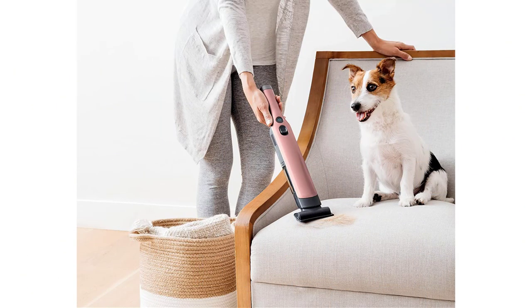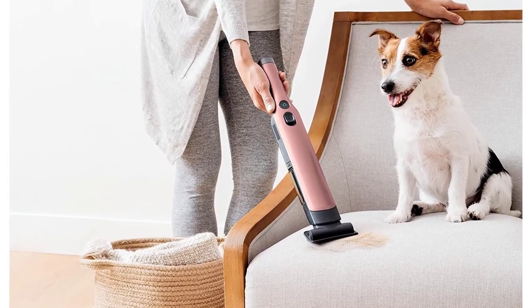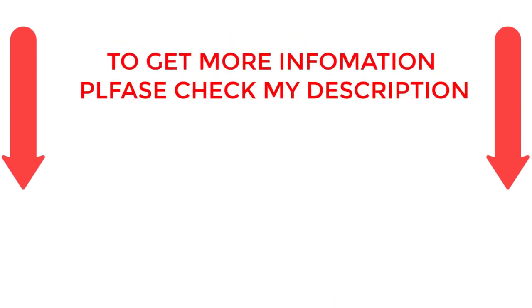There are numerous options for cheap vacuum cleaners, each with unique features, advantages, and costs. I conducted a ton of research, read a ton of reviews, and put up a list of the top affordable vacuum cleaners from trustworthy manufacturers to help you make an informed choice.